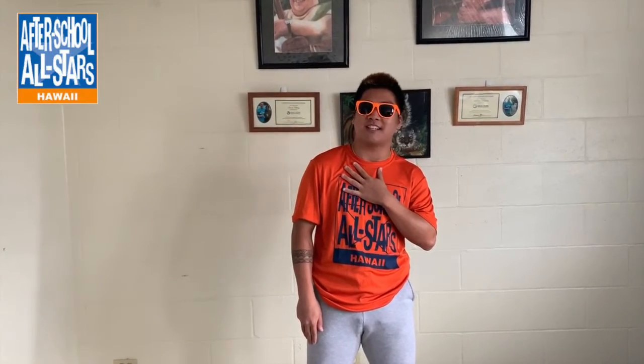Welcome to another episode of Stay at Home Blue Oranges, brought to you by afterschool.hawaii. My name is Mr. Dimitri and I'm the site coordinator at King Intermedia. If you're new here, don't forget to subscribe, follow, and turn on the notification bell so you don't miss any new videos. Please also follow afterschool.hawaii on Facebook, Instagram, and TikTok to connect with us.